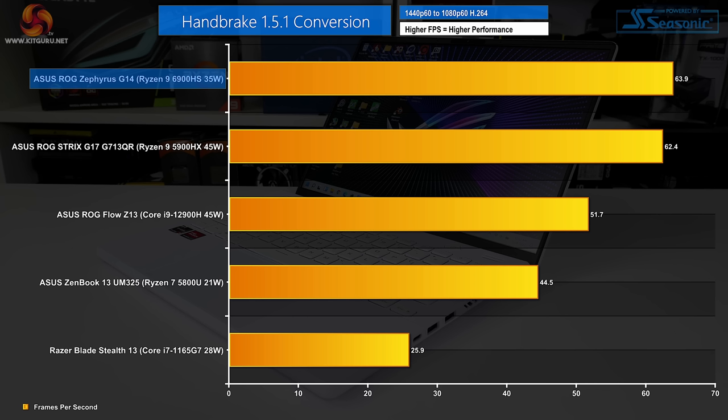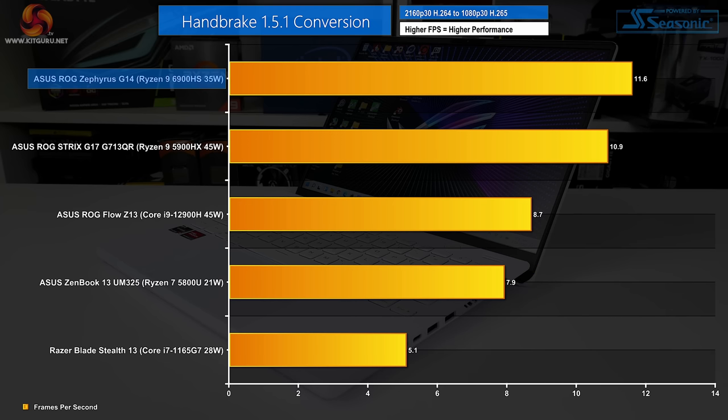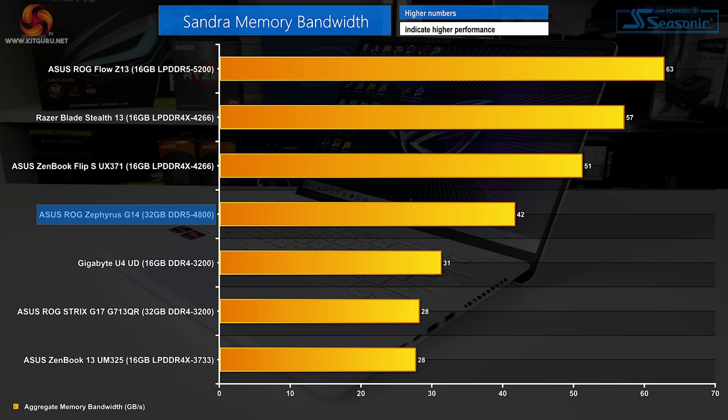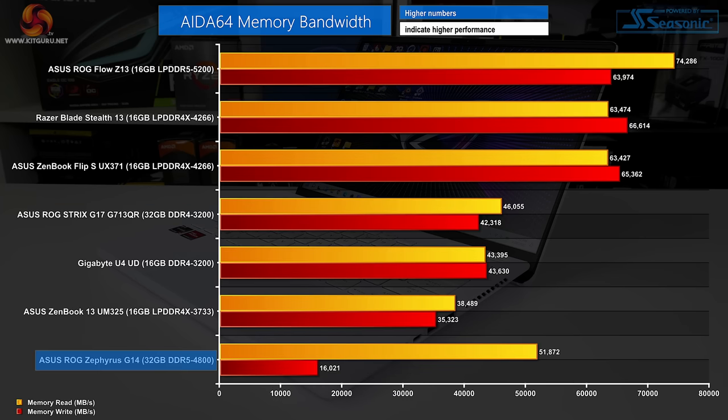The longer Blender classroom test sees the 6900HS cement its position at the top of the chart thanks to clean, consistent power delivery from the ASUS. Handbrake sees another strong victory for the 45-watt Ryzen 9 6900HS — frequency boosts and cache improvements help it offer a small performance boost over the 45-watt Ryzen 9 5900HX, and versus the Core i9-12900H running at 35 watts long-duration, the 6900HS is considerably quicker. 7-zip multi-threaded performance is another strong showing, with decompressing performance particularly strong and high-speed DDR5 memory likely helping the Zephyrus G14 here too.